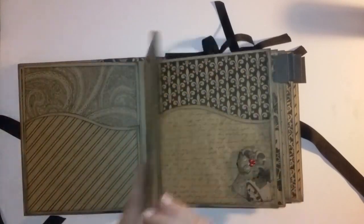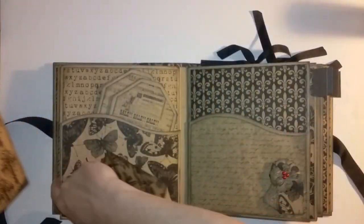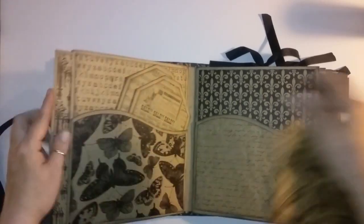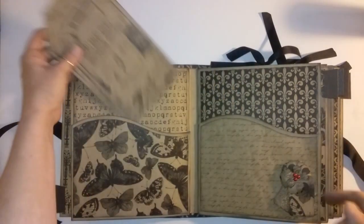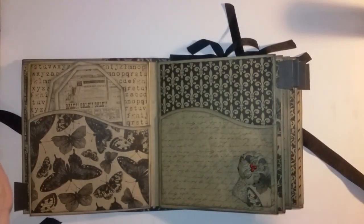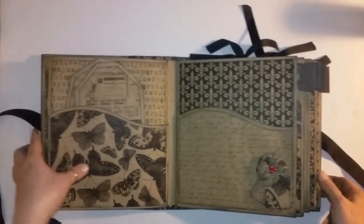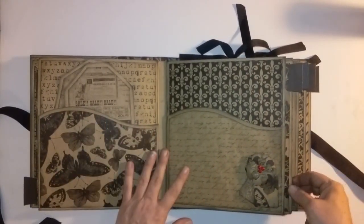You can put anything in this book — concert tickets, receipts, notes, recipes. That's a pullout — we'll get that back in there. Another packet page with some inserts that you can journal on. I have a summer cold, which just ain't right — that doesn't even sound right. Another packet page and a little bit of embellishment.